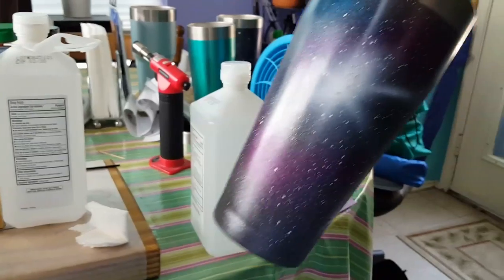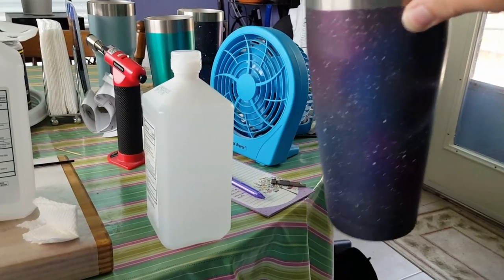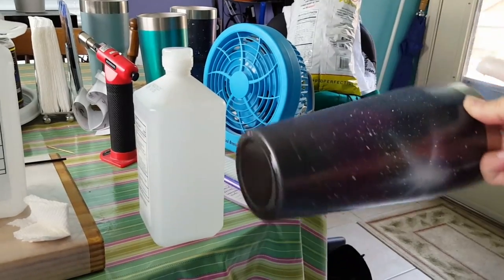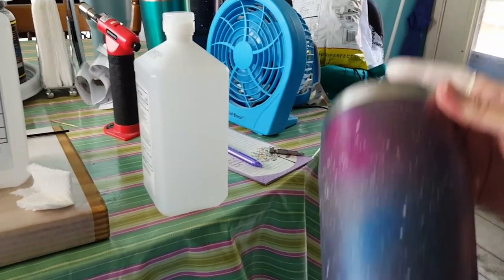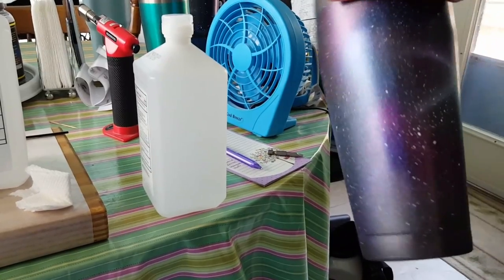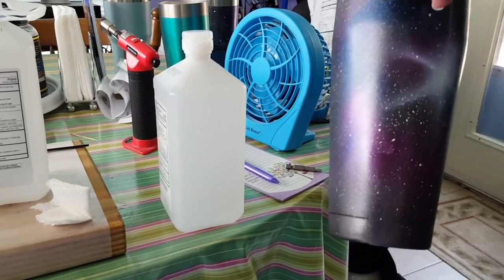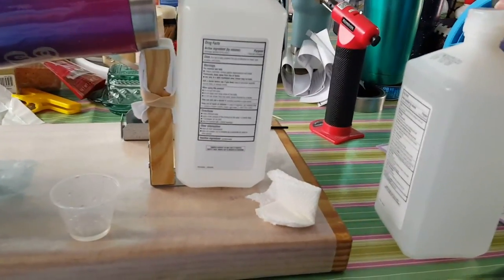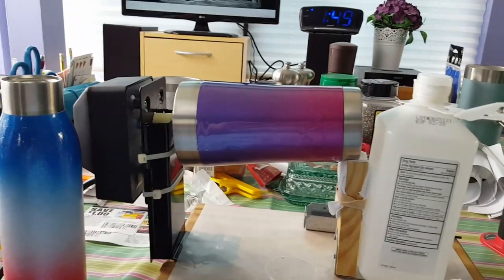I almost forgot — this is a galaxy mug that I'm doing, and I will probably do it on the baking method. I've got some decals I'm going to stick on here — like a moon or a planet over that star effect. Y'all enjoy your day and we'll get back to you with more tips and chips as warranted. Bye.